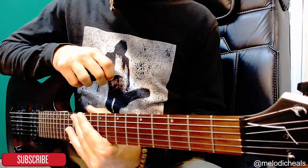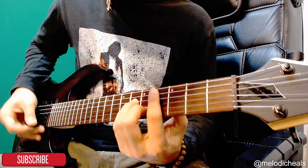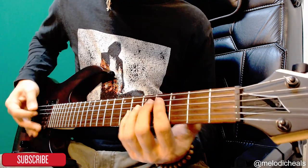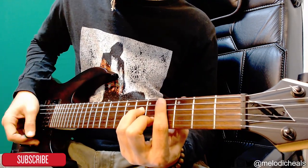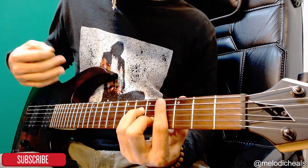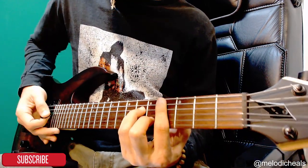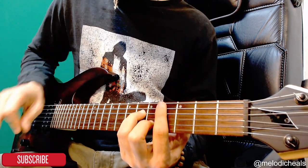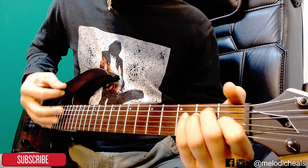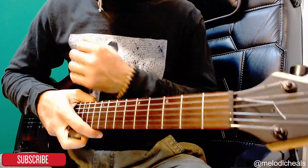We repeat the intro pattern a total of four times before jumping into the verse. For the verse we have the same two chords — C sharp minor and E major — but the rhythm is a little different. It goes: down, pause, up-up, pause, up. Then you repeat it, so it's down, pause, up-up, pause, up — and that's where it stops before you repeat again. Notice it's a little longer than the intro rhythm.